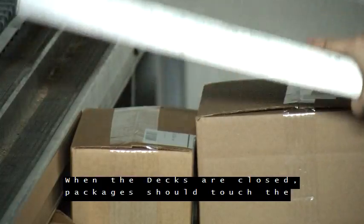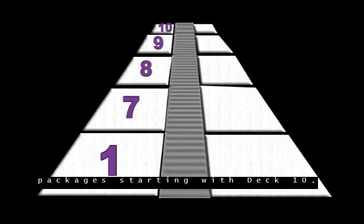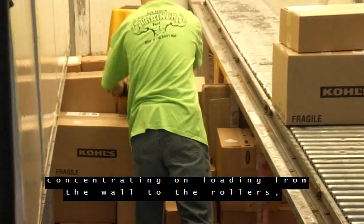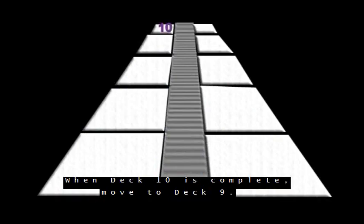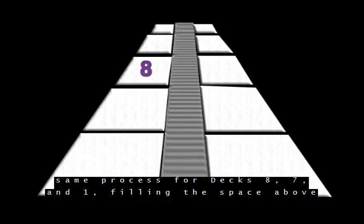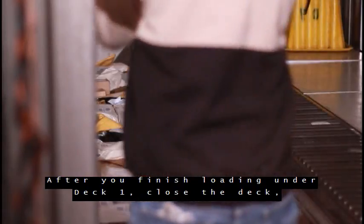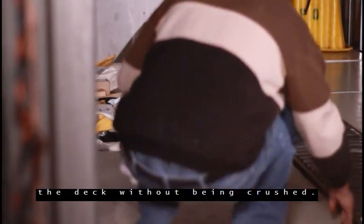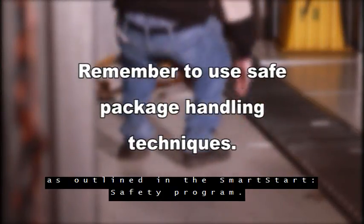Move to the left or driver's side of the trailer and begin loading packages starting with deck 10, concentrating on loading from the wall to the rollers, wedging packages tight without damaging them. When deck 10 is complete, move to deck 9. Continue to load from the wall to the rollers. Follow the same process for decks 8, 7 and 1, filling the space above the wheel wells to the level of the deck. After you finish loading under deck 1, close the deck, then walk safely onto deck 1 and close decks 7 through 10. When the decks are closed, packages should touch the deck without being crushed. Remember to use safe package handling techniques as outlined in the SmartStart Safety Program.